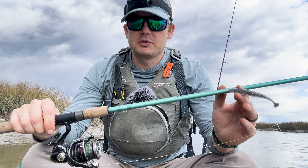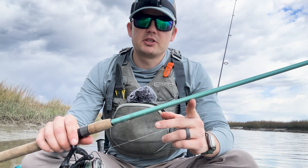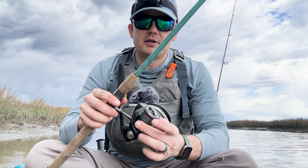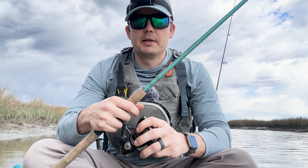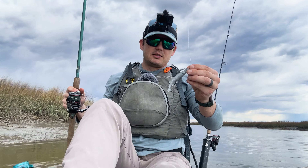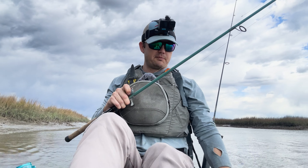This is the only rod I'm using today — a St. Croix medium weight, extra fast action, seven-foot rod. The reel is a 3000 series Shimano Vanford with 20-pound braid and 20-pound fluorocarbon. I use the uni-to-uni knot for the line-to-line connection and then a loop knot to connect to the actual lure.